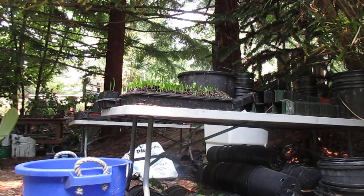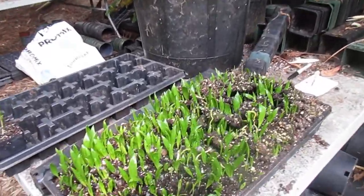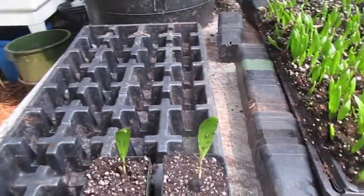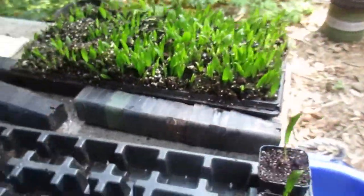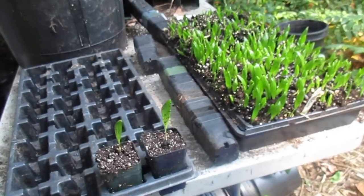We have two or three flats of those in the greenhouse, and we have hybrids and a lot of Fortunae as well. You know where to get them, folks! Wagnerianus are a great-looking palm with a stiffer and smaller frond than the regular Fortunae. There's the finished product with the ProMix HP, here on Salt Spring Island. Thanks for watching!